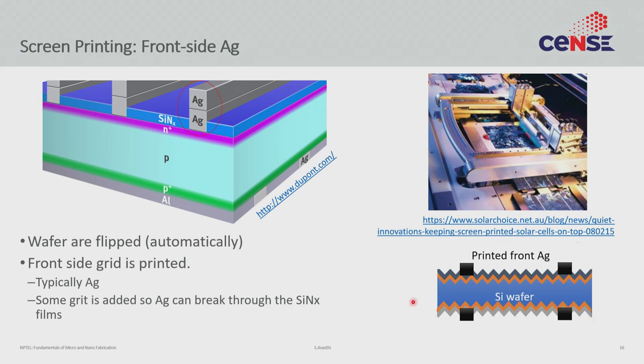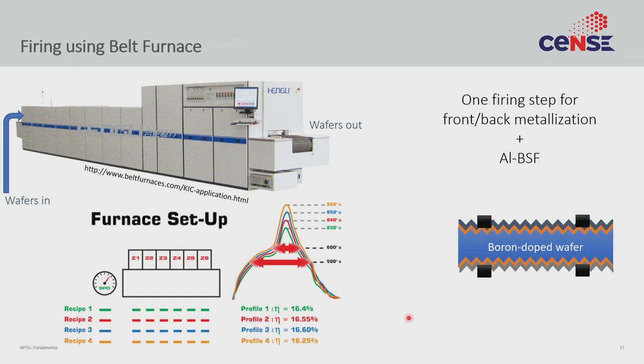At the end of the day you get a structure with all printed layers, but remember these are still semi-solid viscous liquids — they have not dried yet. They are first dried and then fired to actually form the metal. To do the firing, you take these wafers and send them through a belt furnace — a continuous, inline, low-cost process. The wafers go in from the back and come out from the front.